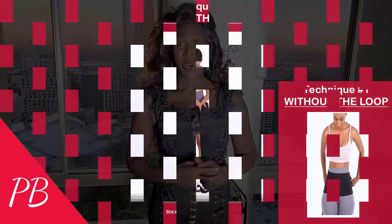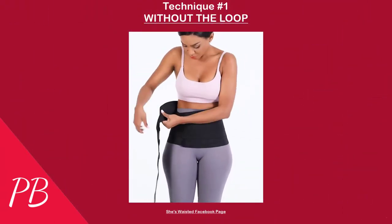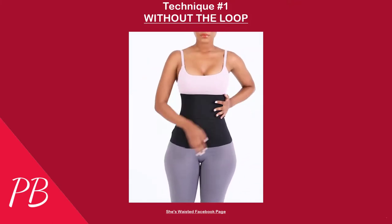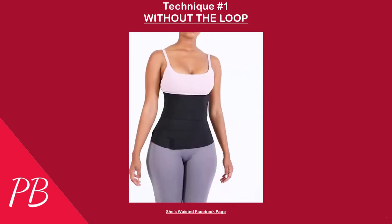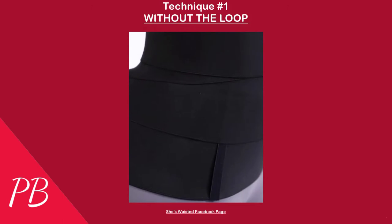This is going to be technique number one. And here is technique number two.